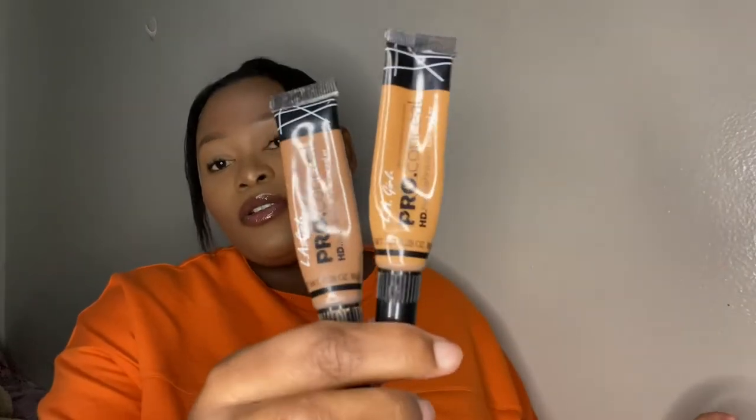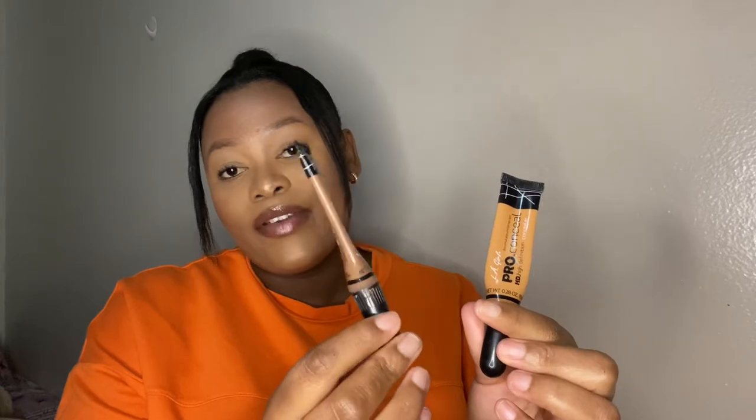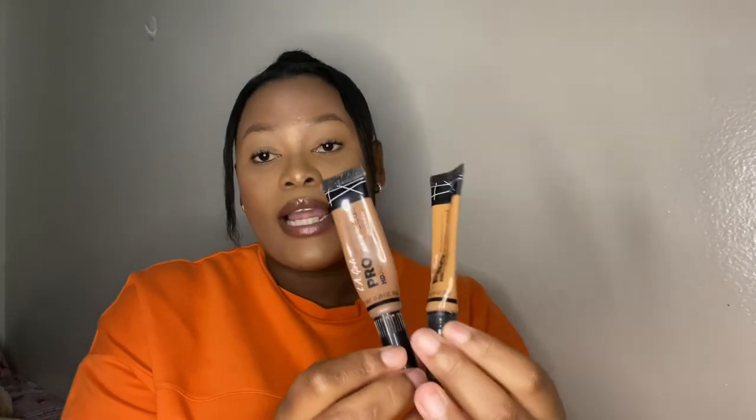Next up we have concealers, and you probably know which ones I'm going to show you — the L.A. Girl Pro concealers. One to highlight and one to contour. I use the shade Espresso to contour and the shade Fawn to highlight. I got these at Dischem — they retail for around R60. If you're not a fan of L.A. Girl, you can also try the Maybelline Fit Me concealer or Avon concealers.